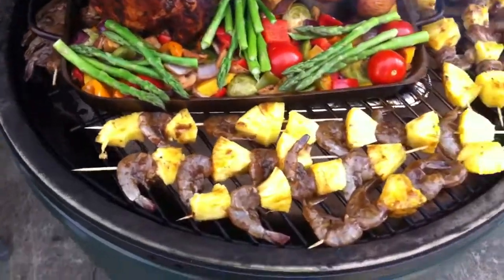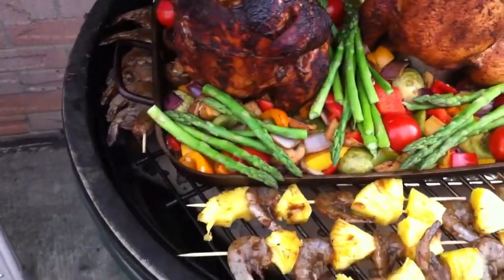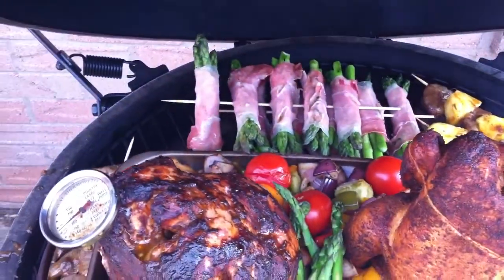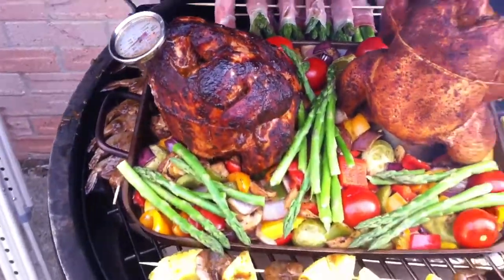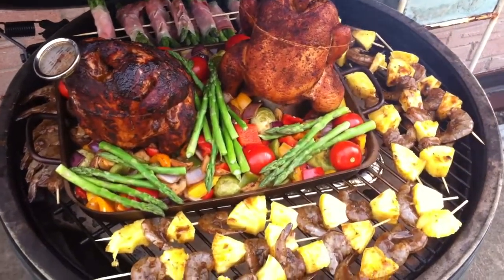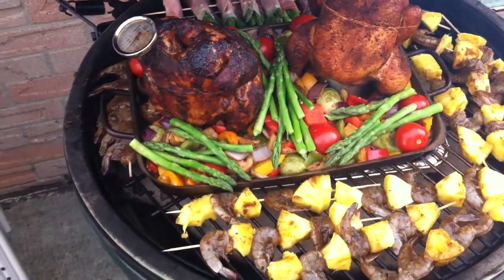Okay, the egg's rocking. Now we've got the chicken, the veggies on, and all kinds of shrimp and pineapple and asparagus wrapped in prosciutto. Wow, look at that — are you kidding me? Chicken on the egg, baby.